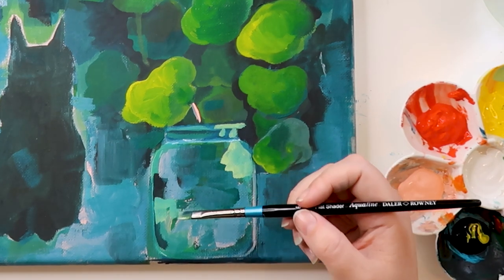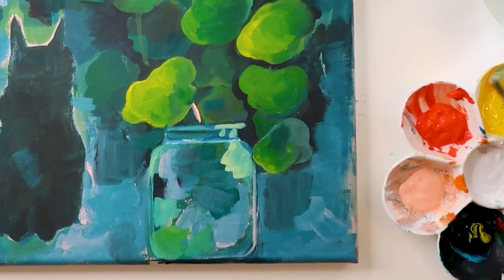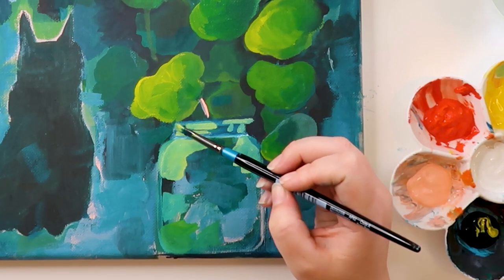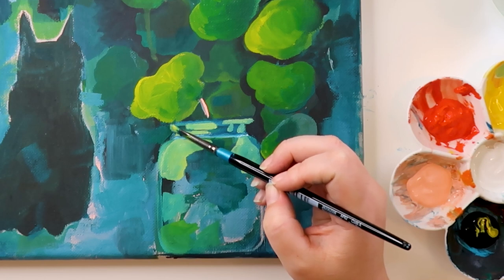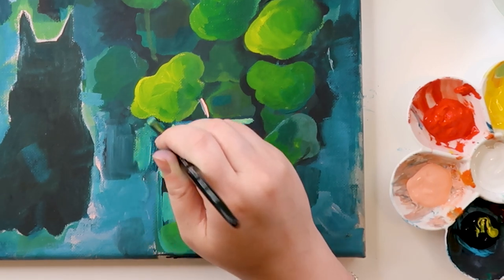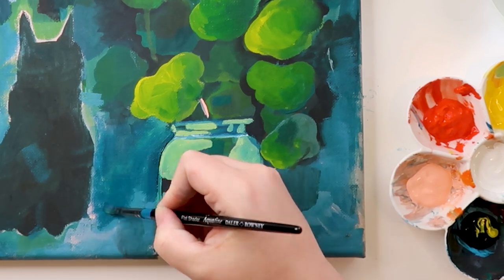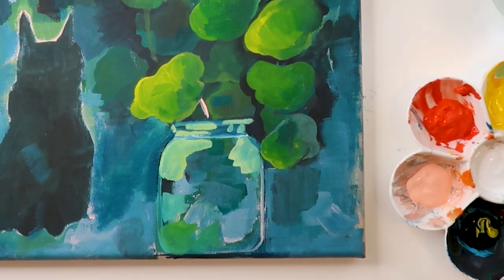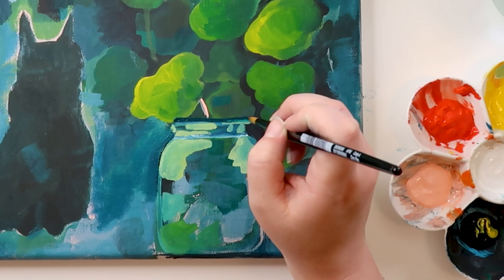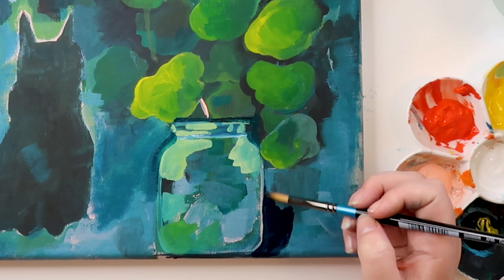I liked a couple of the studies, so I thought I'd just on the fly combine them on this canvas. Can we just say that I'm painting on a canvas? I haven't painted on a canvas since my Sims video last year, and it's so intimidating — even though you can paint over it, it's still intimidating because it's a little bit more expensive than painting in a sketchbook. Just a little bit — that's sarcasm.